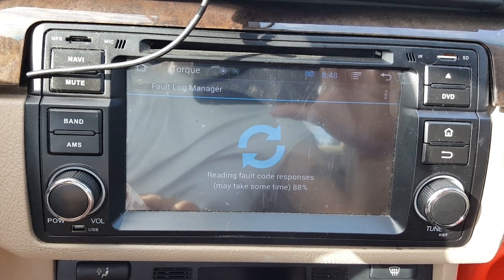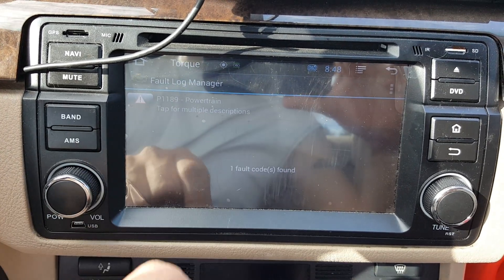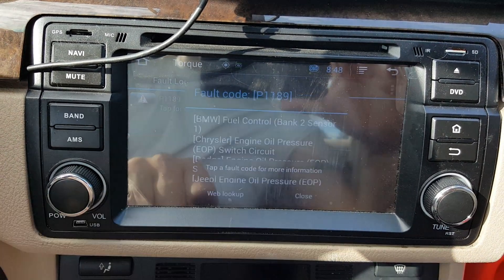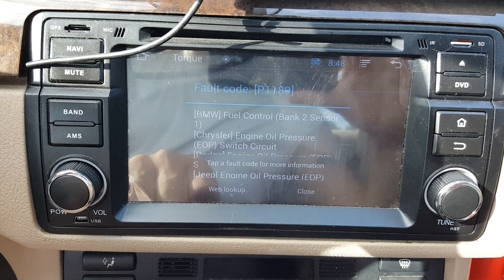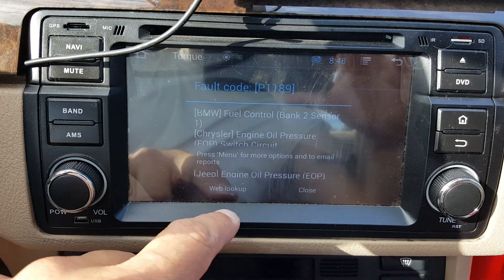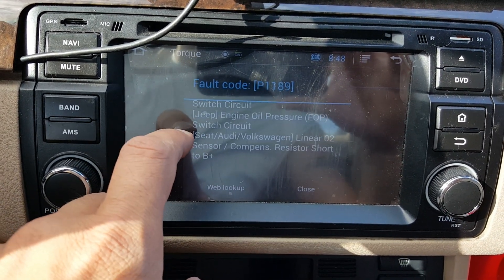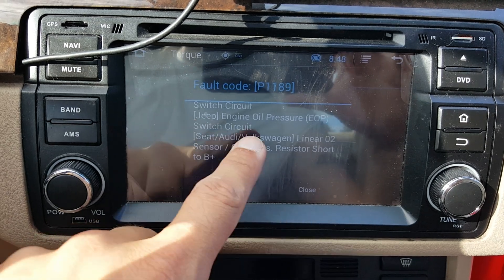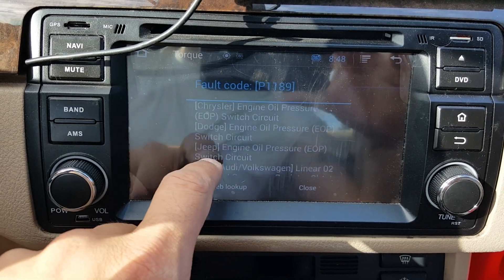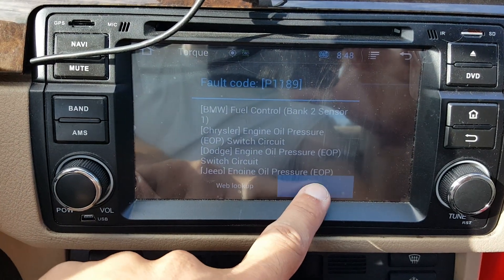It's probably the 58 — 1189 powertrain. You can tap it to get a description. In BMWs, for example, it says Fuel Control Bank 2 Sensor. You can also look on the web if you've got this thing hooked up. If this were a Jeep, it would be an oil pressure circuit — that's the most common 1189 code. So that's what the code description is.